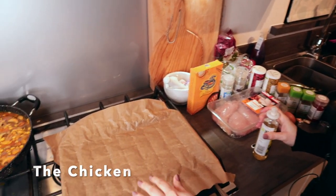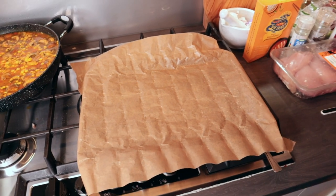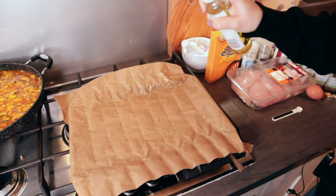The first thing you want to do is just line a baking tray with some parchment paper and give it a few spritzes of the oil.